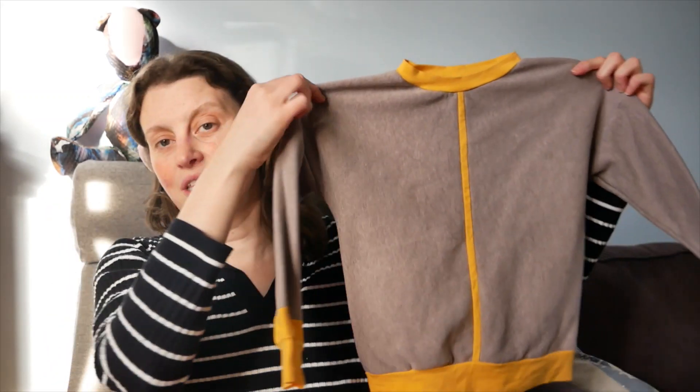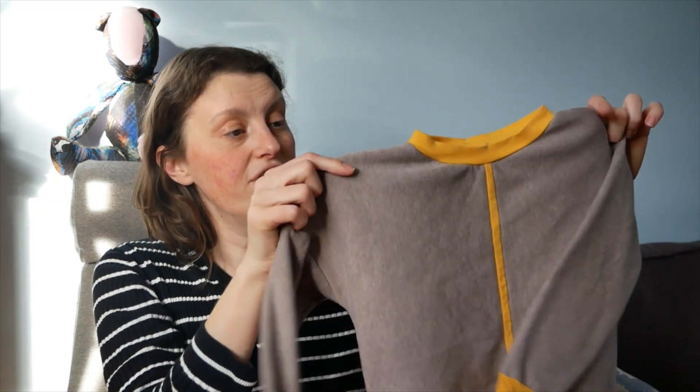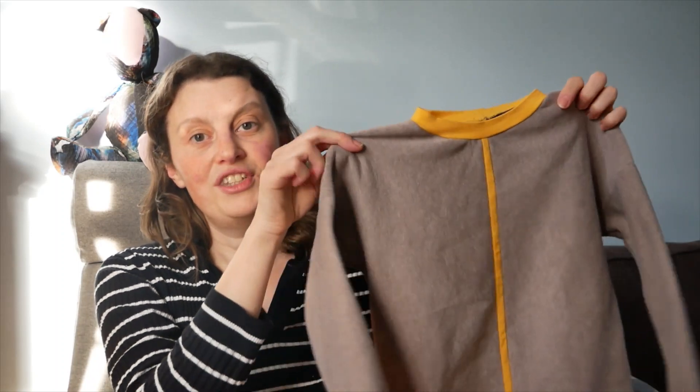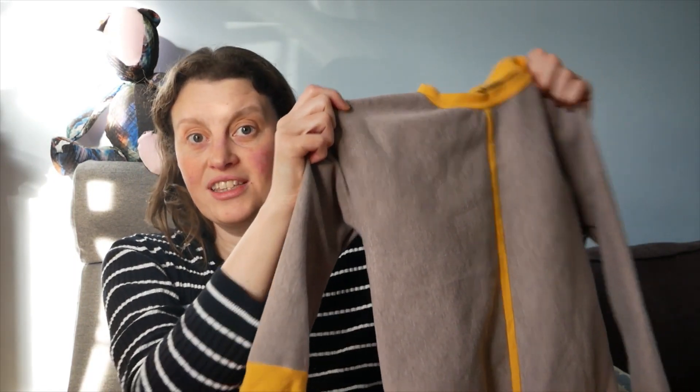That is my most recent make — well, actually this was my first make of 2024, and since then I have made another pair of joggers for him which I've already done the video for. I didn't do this video first because we left the jumper at nursery, so I was waiting for it to come back and be washed. Let me know what you think in the comments, and like and subscribe for more videos — I'll see you next time.